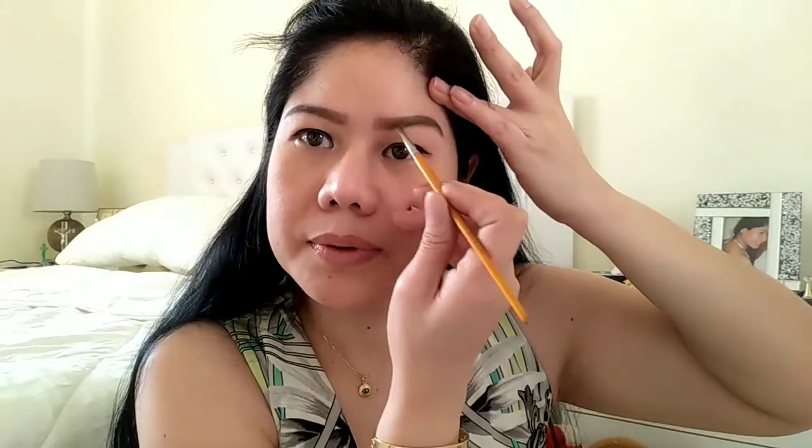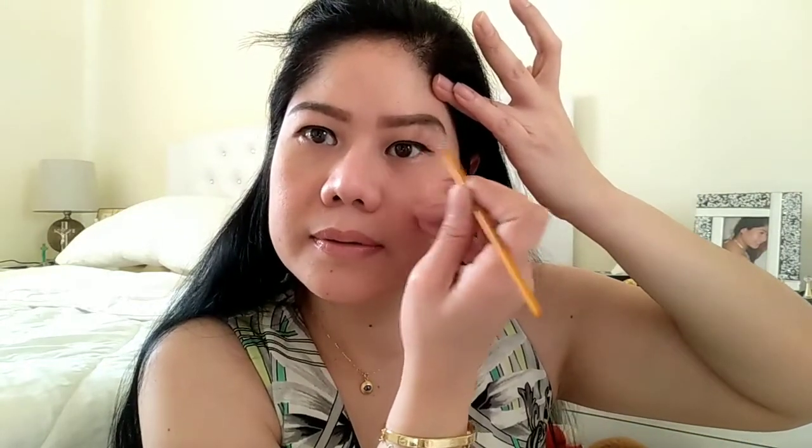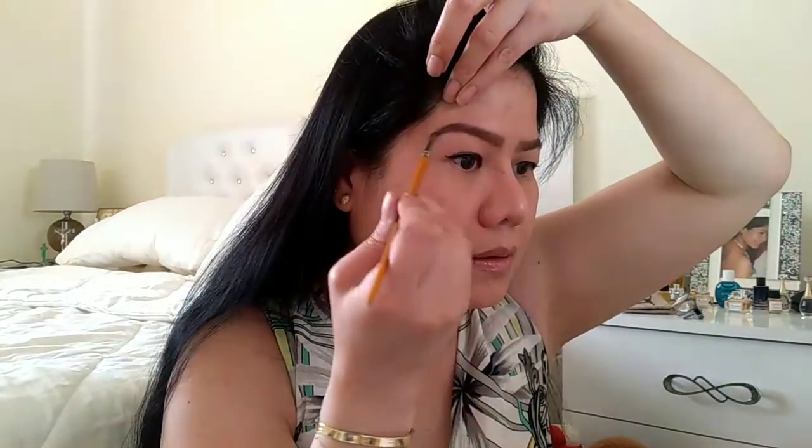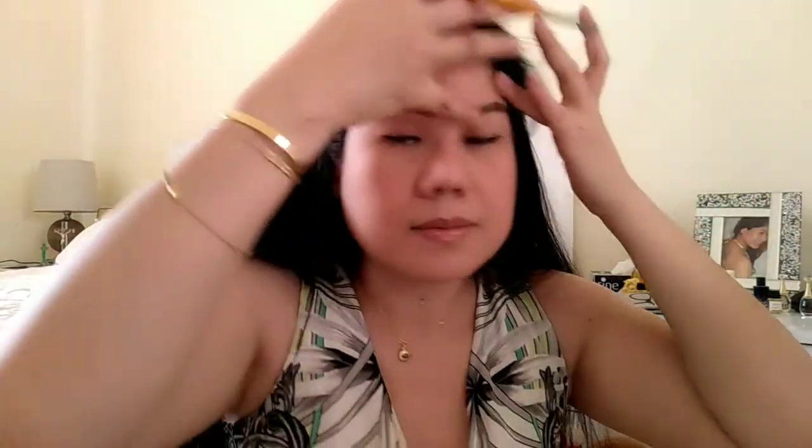Ayan na sya, guys. Ngayon, pagka may mga nag-excess naman ng mga eyebrow sa pag-apply mo, i-erase na lang natin sya ng concealer. So, concealer na lang ang mag-aayos. So, blend lang po natin ulit ng konti. Blend lang po. Tapos, pagtayin na lang. Tapos dito, bawasan na lang natin sya ng konti.